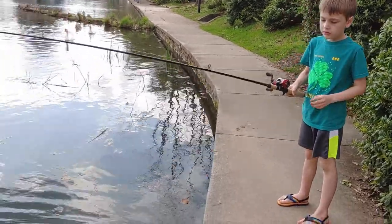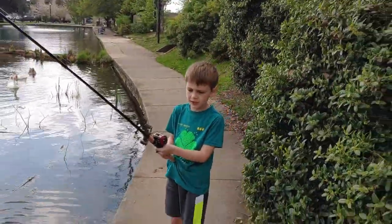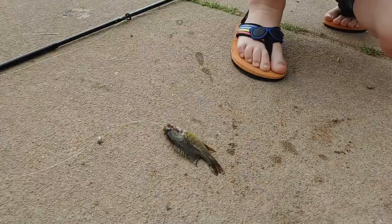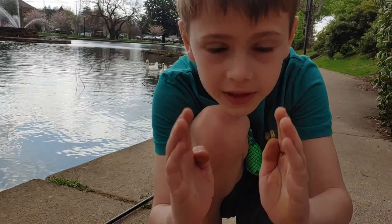We got this little fish — whoa, he's little, he's tiny. If you were here, he would have to look about this size, about that size.